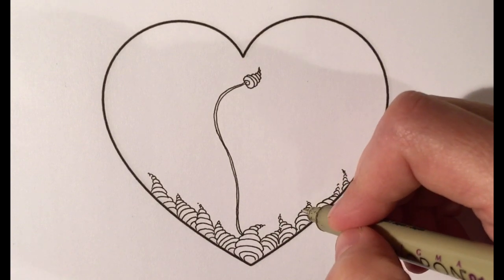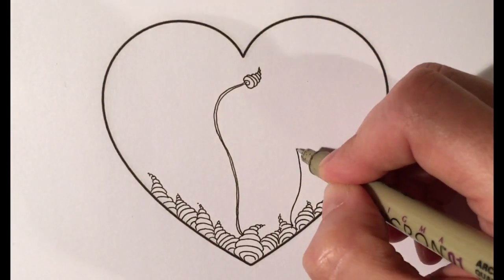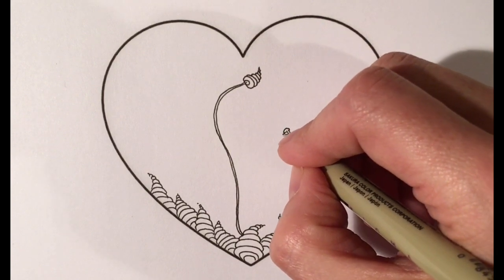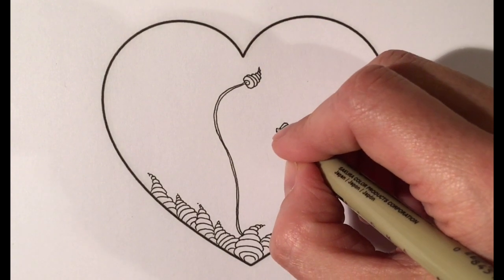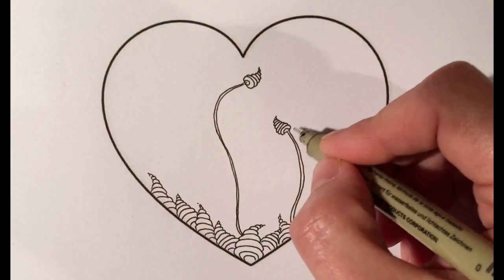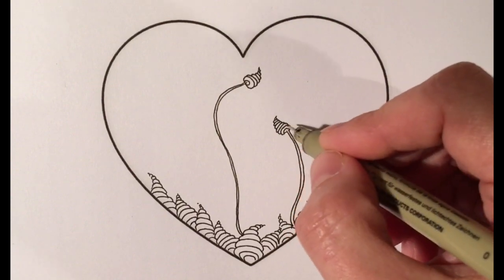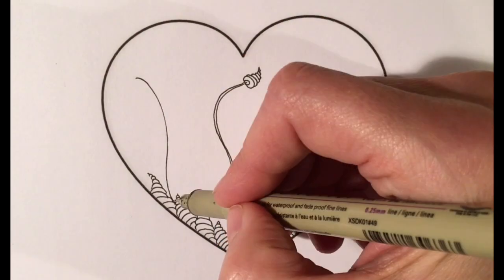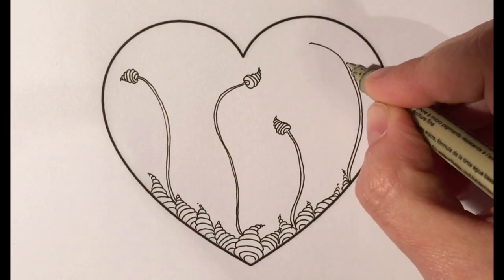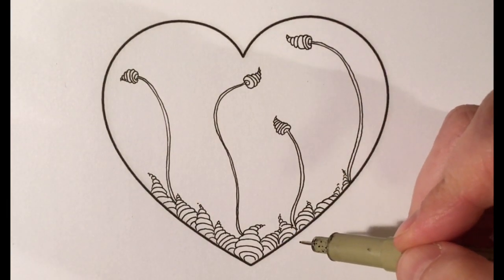I'm going to make a couple more and just start mixing around and overlapping them. With the top of the flower — the zinger part itself — you can make them go absolutely straight up and down like perfect little cones, but I like to give them a little personality by making them kind of wiggly.